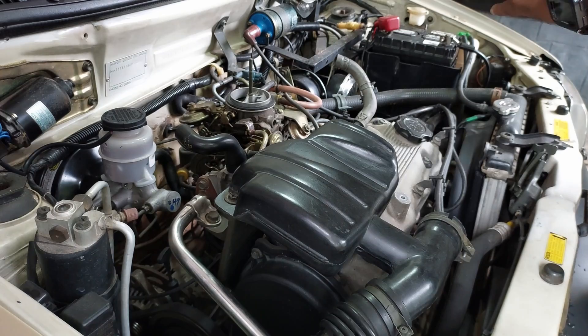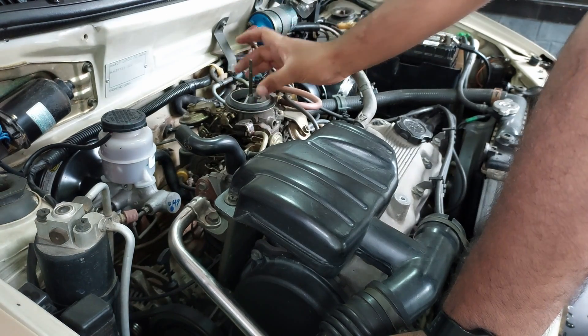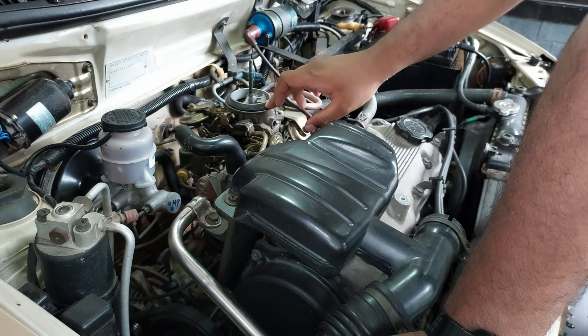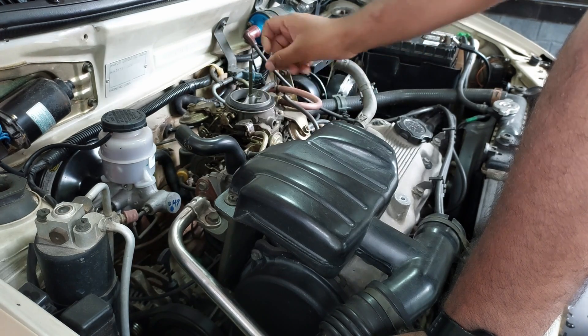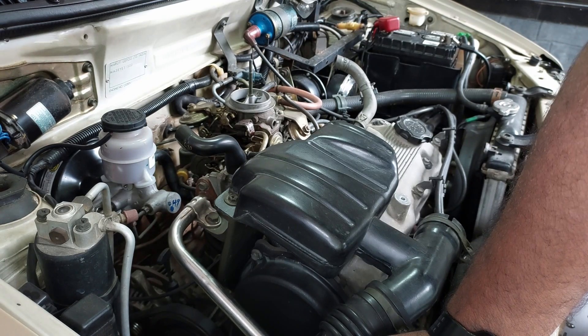The air filter is now removed. Before dismantling the carburetor, you can see that there is a rubber gasket — this rubber gasket also gets dried up due to aging. In this case on our vehicle it is still fine, so we are not replacing it, but make sure to check and replace if required.